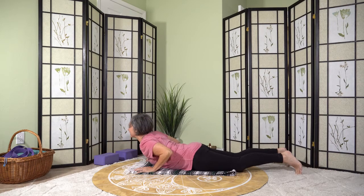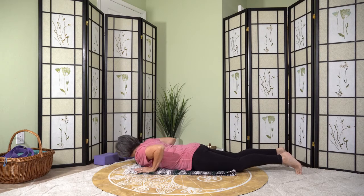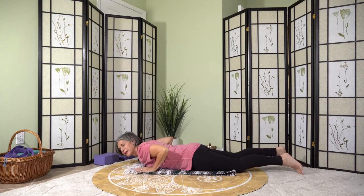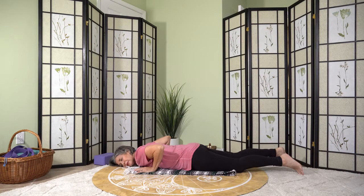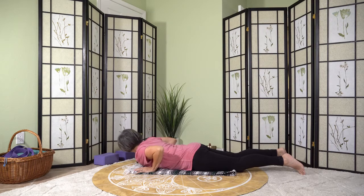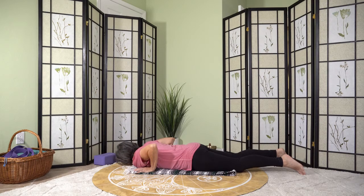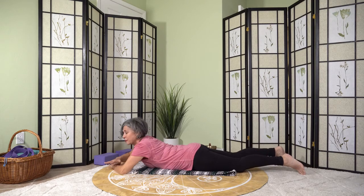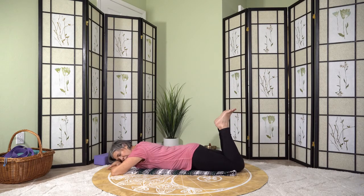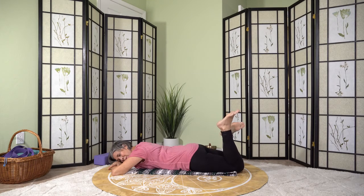Inhaling, lift, and let your other cheek go down. Continue for several rounds — inhaling up, exhaling down. Then take a rest. Make a pillow with your arms. Let your feet come up and allow your legs to slide side to side in a windshield wiper fashion.